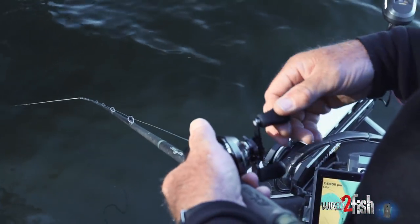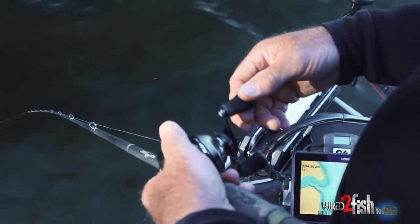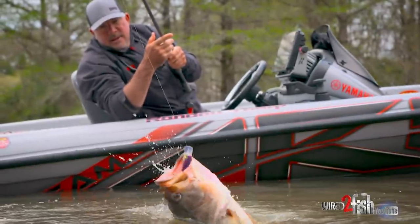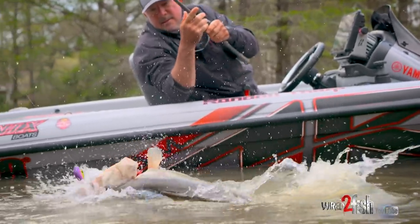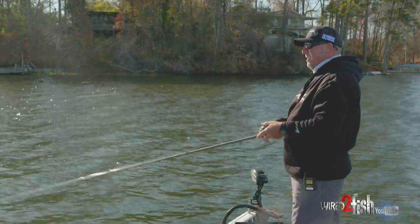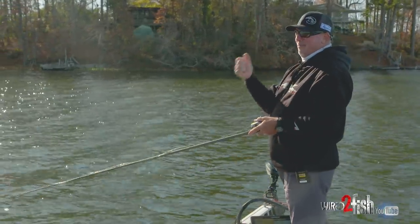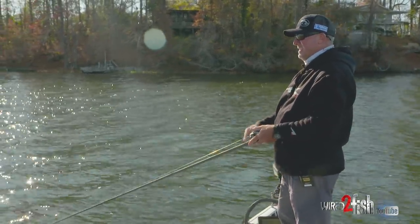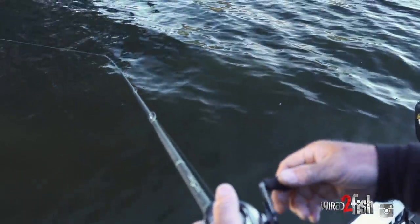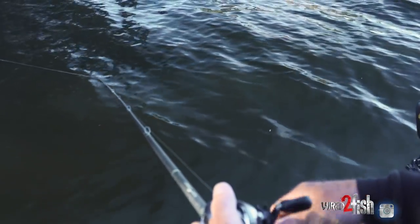This rod's got a ton of give in it. It's real spongy and I love a composite rod for me when I'm fishing anything with treble hooks or like this bladed jig. I believe with this particular lure, this very limber composite rod allows that fish to get that blade, to get that hook deeper in his throat. And then when I hook that fish, it's got a real spongy feel to it.